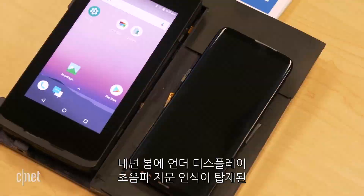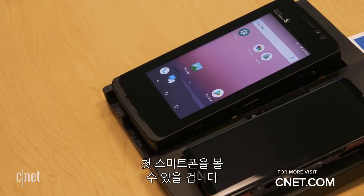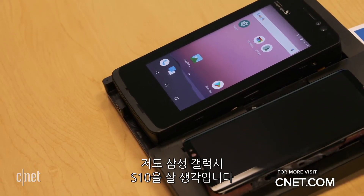You can expect the first phones with an under-display ultrasonic fingerprint reader to show up in the spring of next year. My money is going to be on the Galaxy S10.